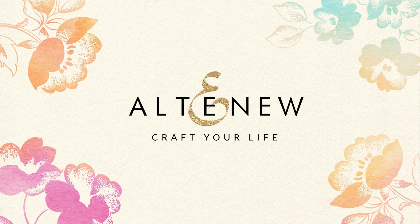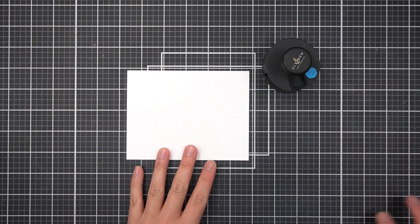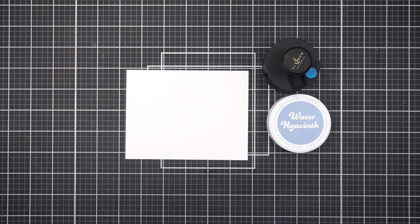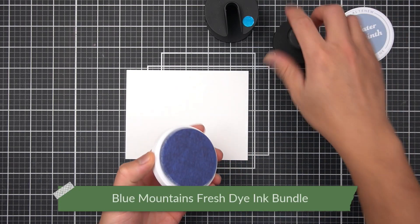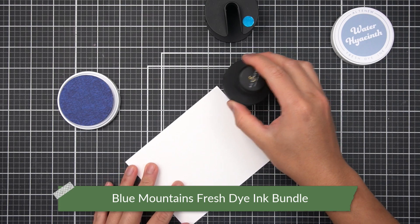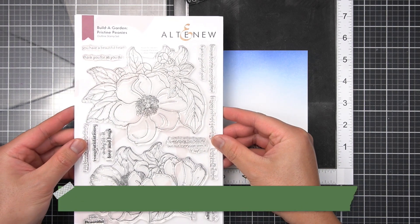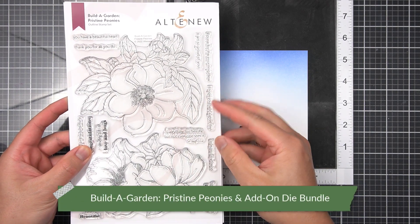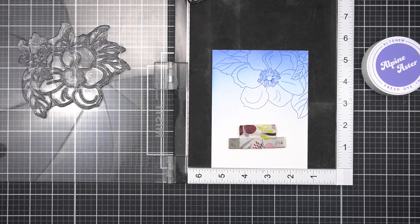For my first card, I'm going for a modern linear design with simple stamping techniques to pair with the foil. I'm starting with a 4.25x5.5 sheet of white cardstock that I will foil directly onto. I'll use water hyacinth fresh dye ink, alpine aster, and a large ink blending brush to create a smooth gradient on the top third of my cardstock. Then with Build-A-Garden Pristine Peonies, I'll take one of the floral clusters and stamp it over the gradient in Alpine Aster. That's quick work of the background element for my card.